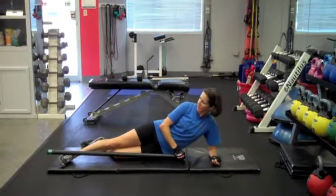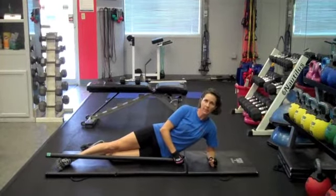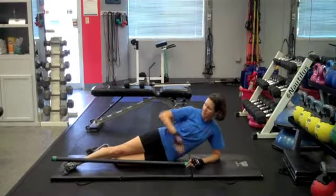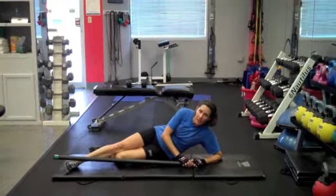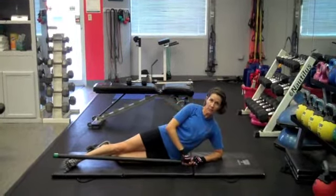So this exercise, you're going to lay on your side onto a mat. You can prop yourself up on your elbow or I like to prop up on my forearm, whichever is most comfortable to you. You want good body alignment, so the pelvis is pressed forward, not rolled back — that would make it easier, but it's incorrect. So the pelvis is pressed forward.